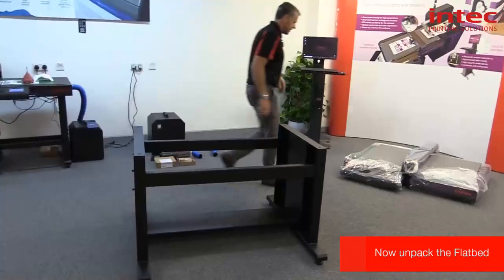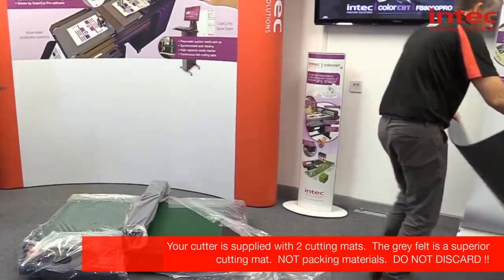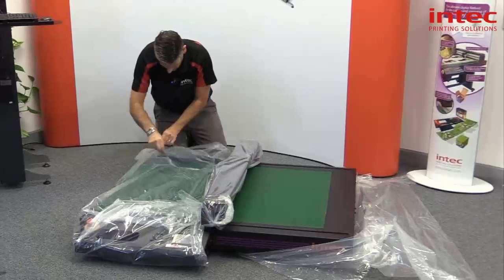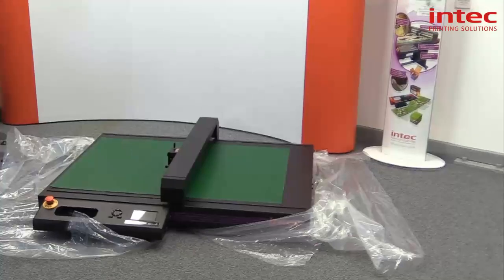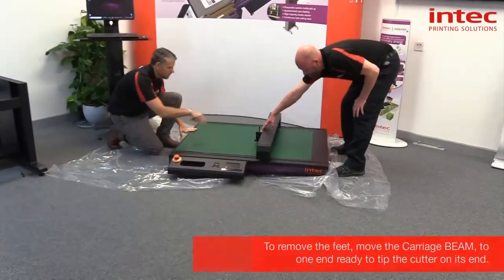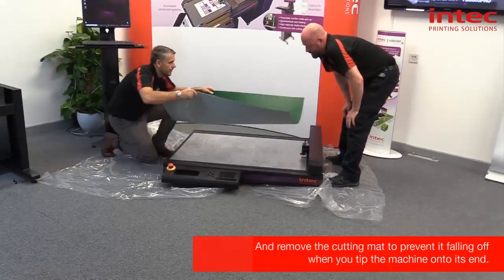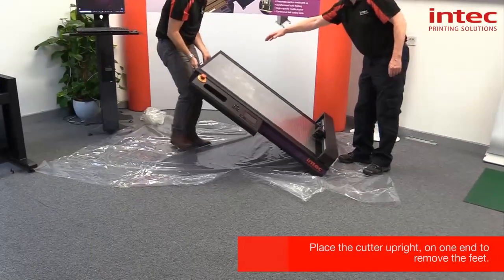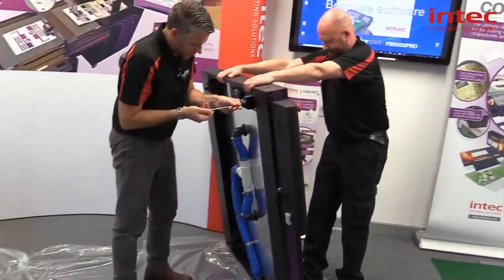Now we'll unpack the flatbed, remove the grey mat, and place it out of the way. We're going to remove the four feet, so gently move the head all the way to its stop, then remove the green mat so it doesn't fall off. Place that over there, then tip the flatbed up on its side — careful not to damage the head — and remove the four feet.